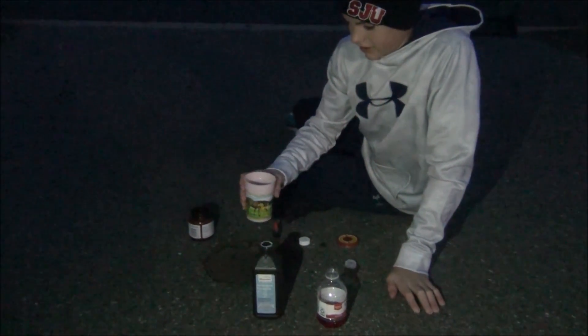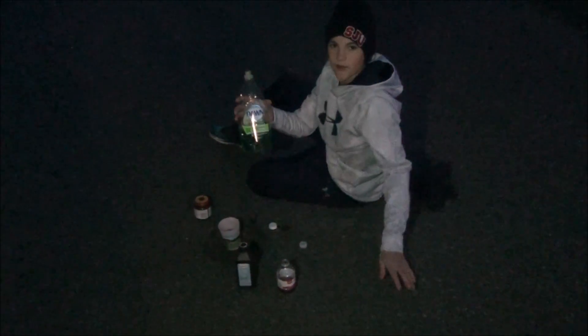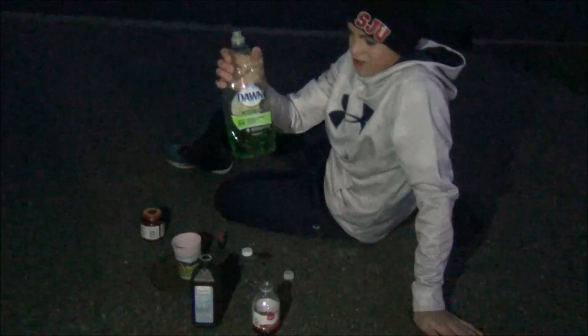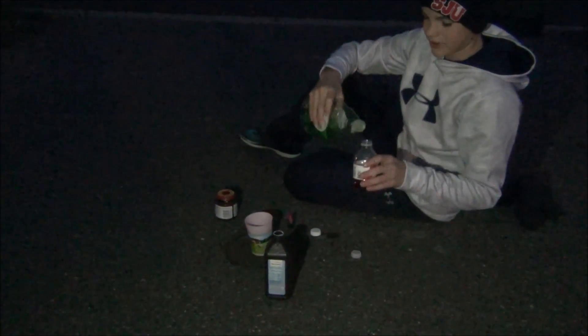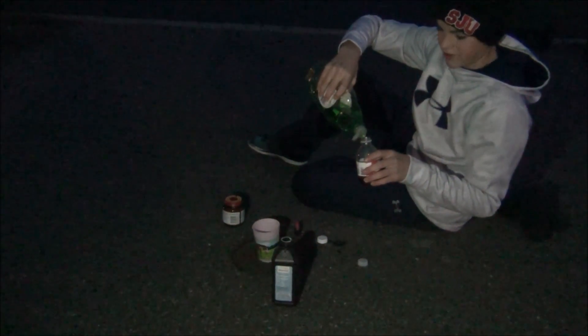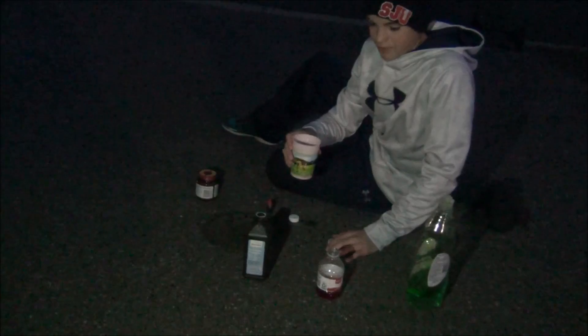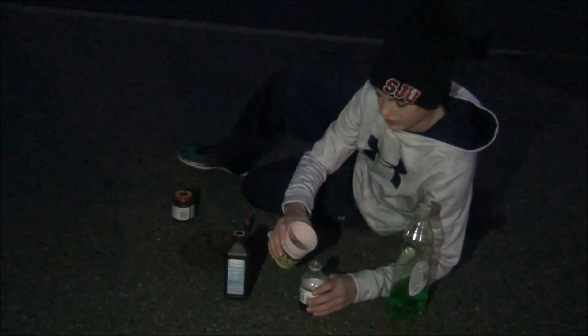And then we'll get to the explosion. Okay, so we forgot about one of the ingredients. We need some dish soap, and we're just going to pour that into the cup with the hydrogen peroxide and food coloring. And now we're going to pour a little bit of your yeast mixture in, and then close the cap as quickly as possible.